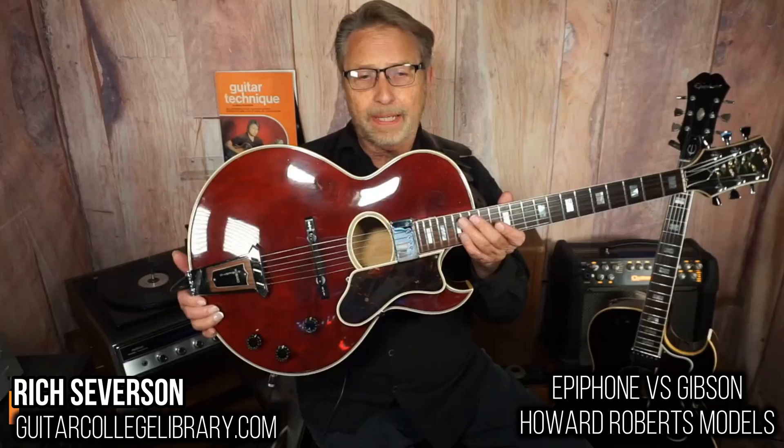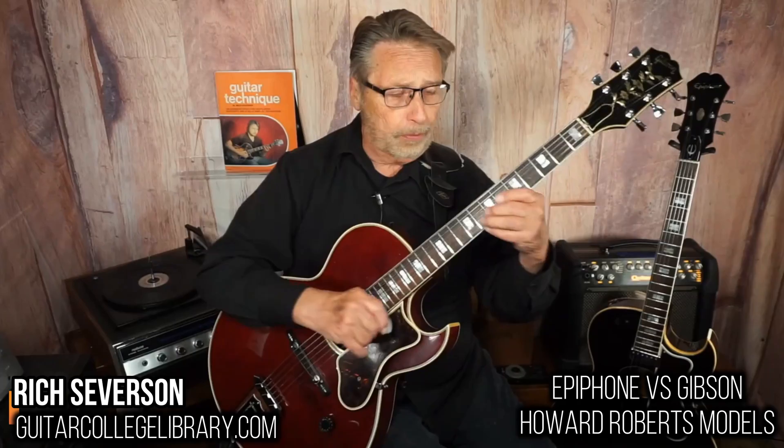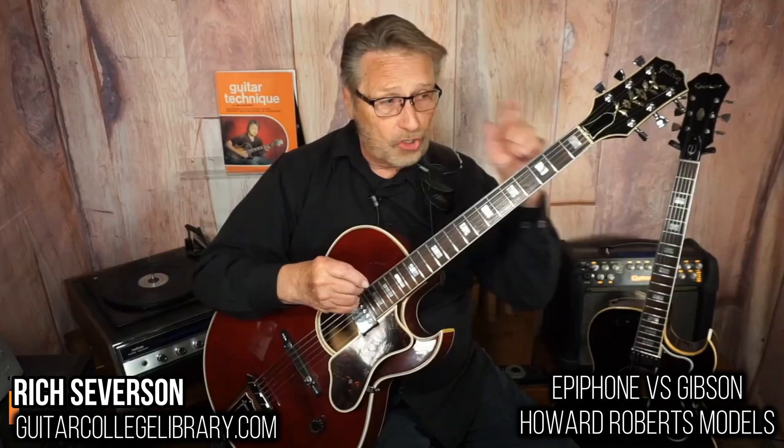This particular one has been gassing off from the pickguard. So you don't want to keep it in the case, or you're going to get a big surprise one of these days when you open it up and see corrosion all over the place. The pickup on this one is still nice and stable — it's just gassing off. Keep it in a room where you've got some fresh air around it.